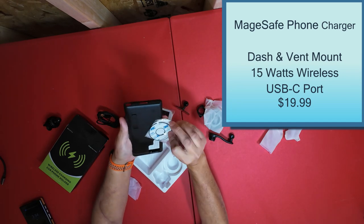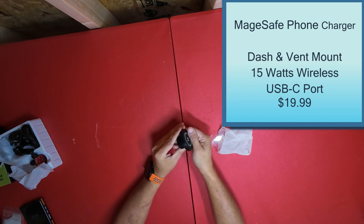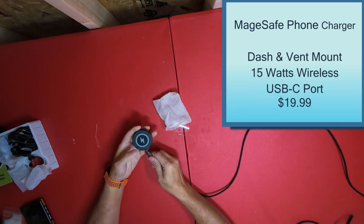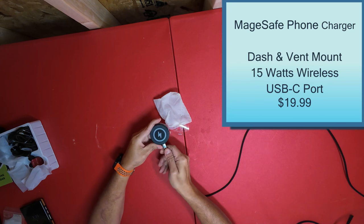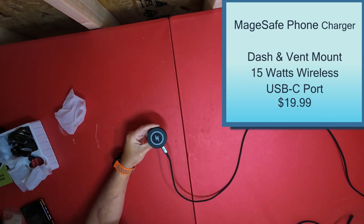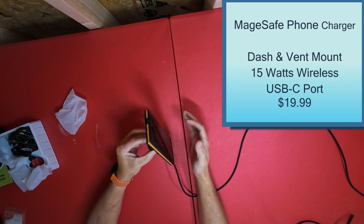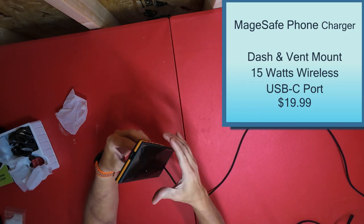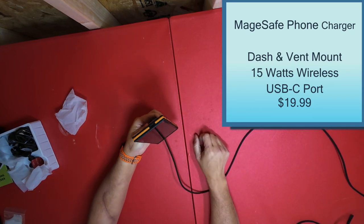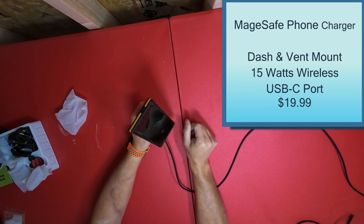Here it is. I'm going to use this cable — this cable fits in here. Let's see if it changes colors or anything. Nope, does not tell you anything that it's on. You take your phone, clip it on — it'll stick a whole lot better with an iPhone — and pretty much just mount it in place. Then you can remove it, stick it on, and it charges.